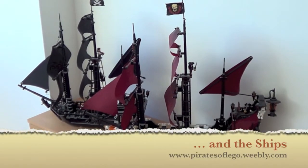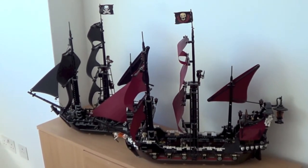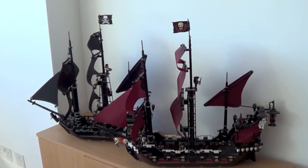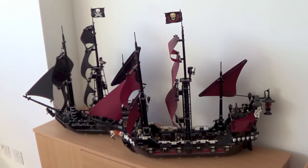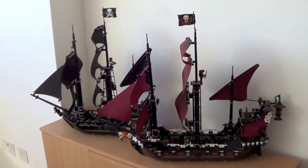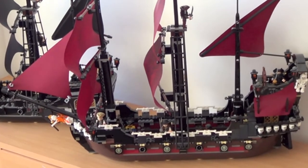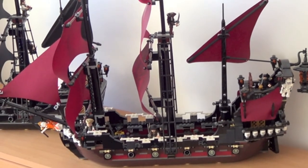And here they are — the ships! Look at them, they are so big that they cannot be put into a shelf, so I have to put them on this wardrobe. In the front is the Queen's Revenge — you recognize it from the review — and in the back, all black, the famous Black Pearl.